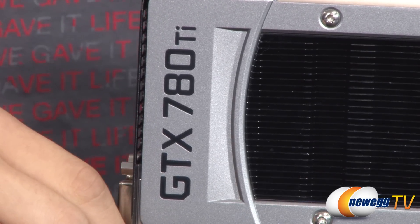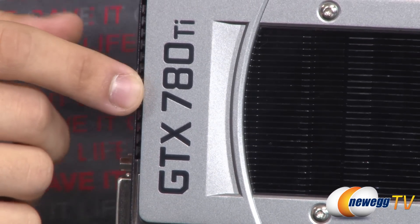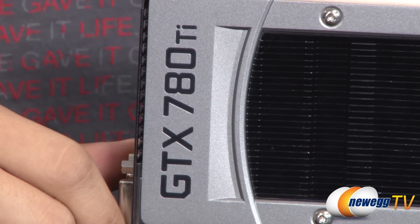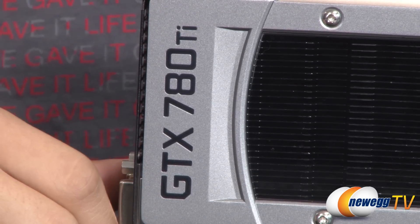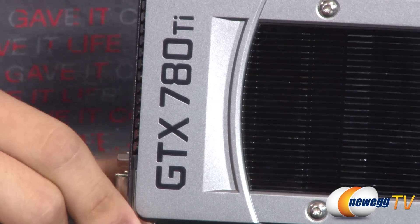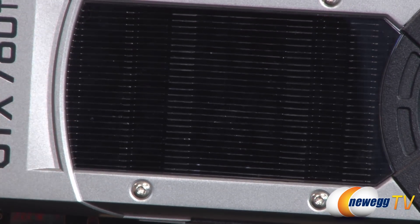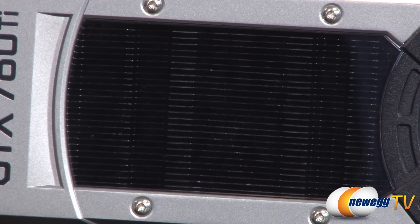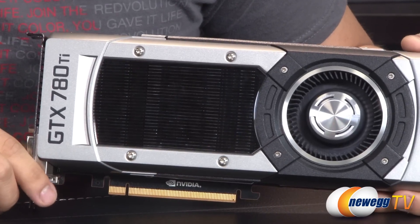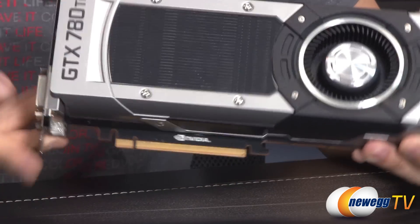Getting into some of the aesthetic differences between this cooler and the cooler found on the GTX Titan and the 780 — right off the bat, the engraved 780 Ti branding is actually painted black, whereas the GTX Titan and 780 branding on those coolers were not, so it just makes it a lot easier to see. If you have a sweet high-end graphics card in your system, you want to show it off to your friends — this makes it a lot easier to do that. The aluminum fin array in that vapor chamber cooler, covered by the polycarbonate window, is also painted black. It's kind of just an aesthetic change; I don't think it really affects performance either way.